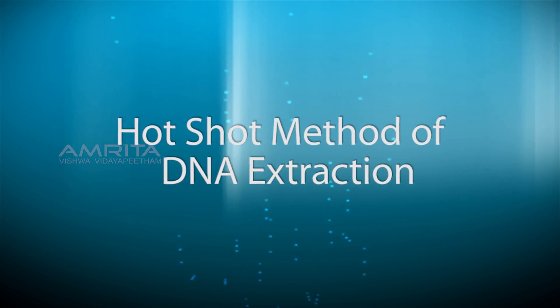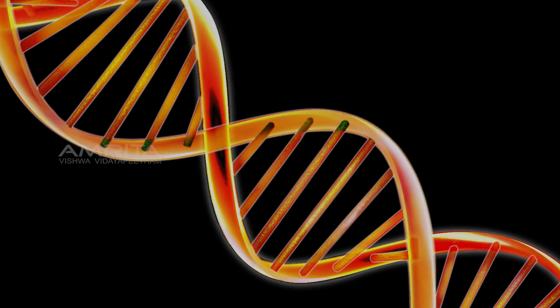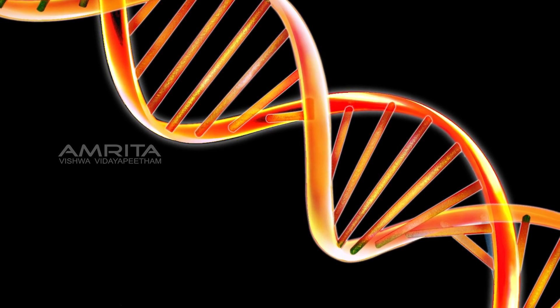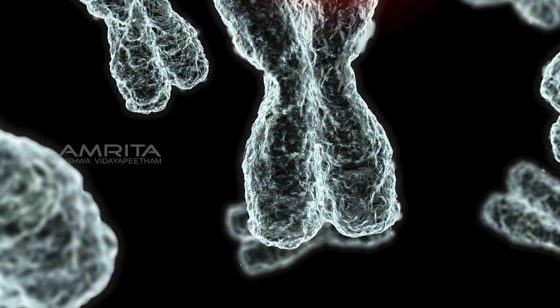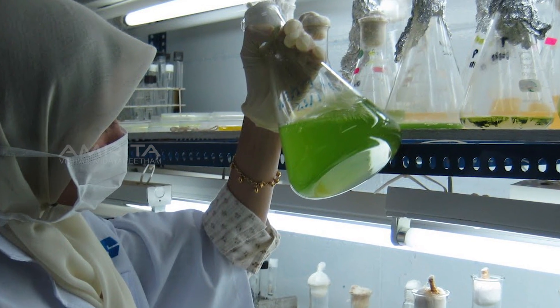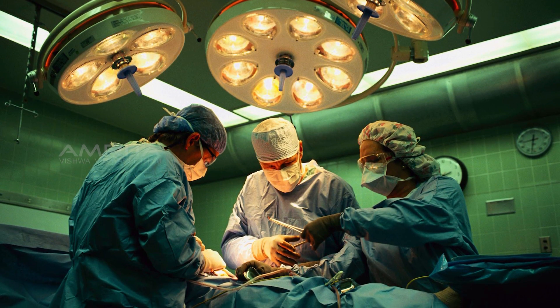Hotshot Method of DNA Extraction. DNA, the building block of life, is a genetic material for most living organisms and it contains information that is crucial for heredity. It is employed in genetic analysis, especially in those important in scientific, medical or forensic purposes.